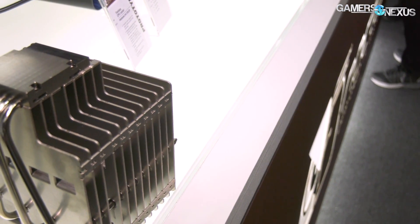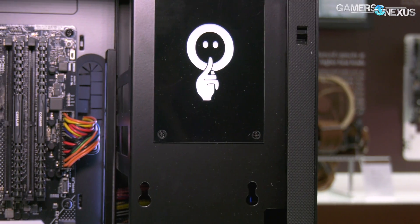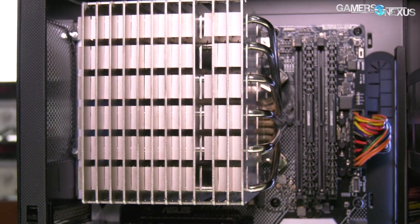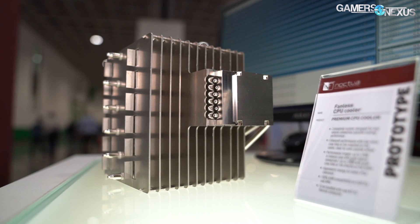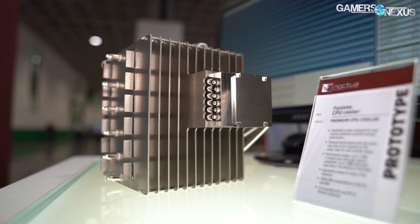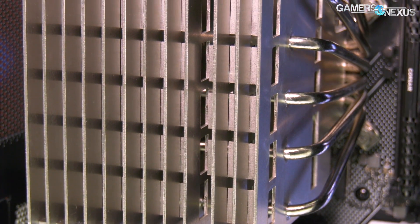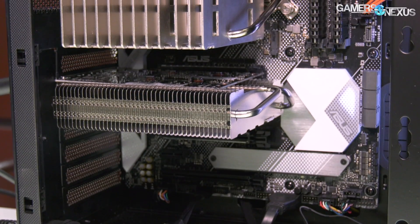Right now it's set up running about a 120-watt load with a 9900K, and could run higher with a fan in the back — we heard about 180 watts with just a top-mounted exhaust fan. But 120 watts on a 9900K is really not bad for a passive cooling solution. This prototype has 1.5-millimeter thick aluminum fins — aluminum for weight reasons — and there is still a copper cold plate with nickel-plated sintered copper heat pipes, using a widely spaced fin stack. All these specs are subject to change since it's a prototype targeting the first half of 2020.